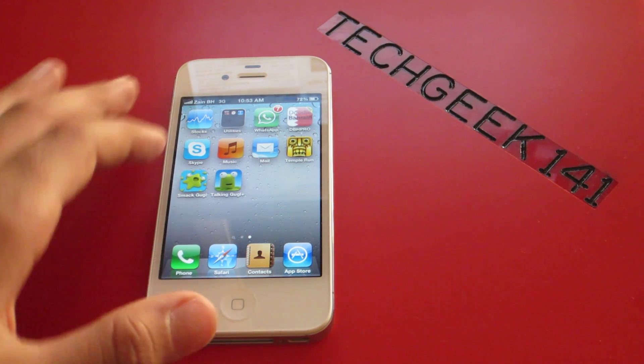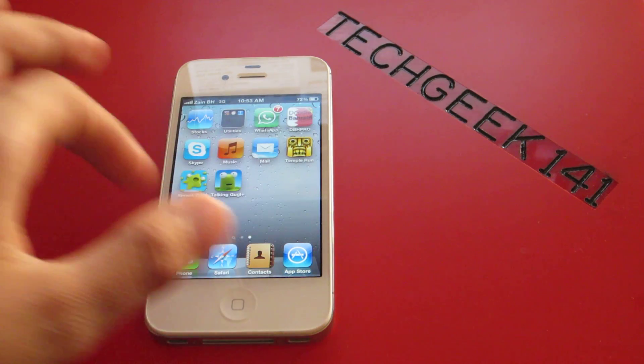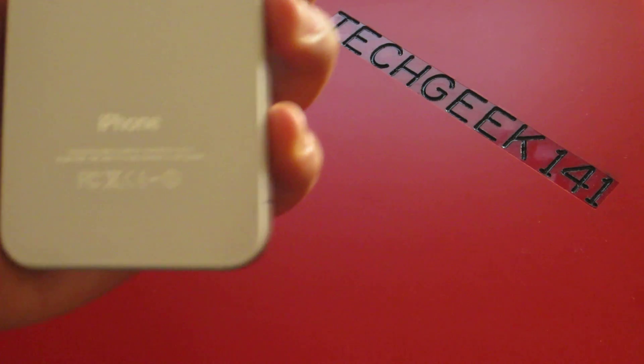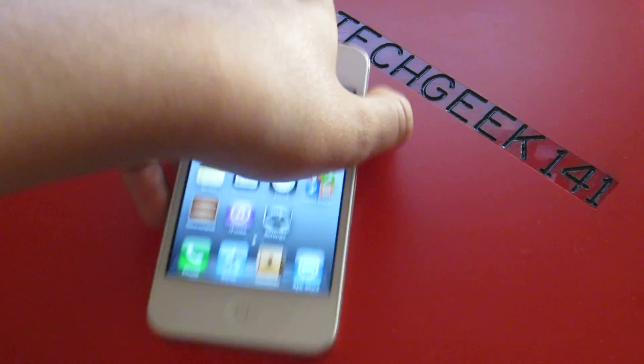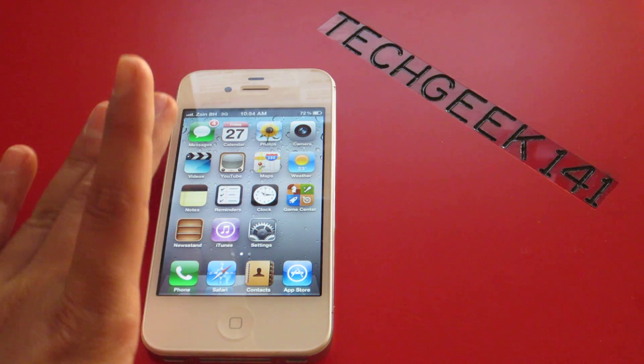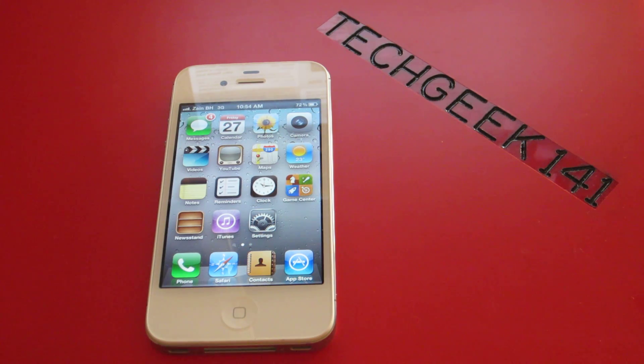What's up YouTube, in this video I will be doing a camera test on the iPhone 4S. My father got the 16GB model, he just got it yesterday. This is just the camera test, but I think I'll be doing a review about it later.